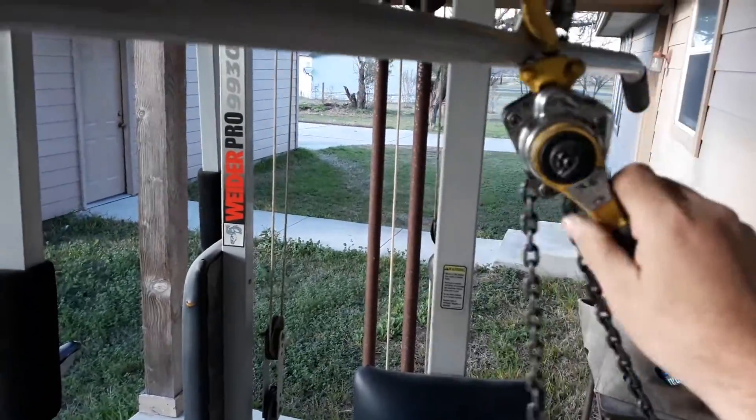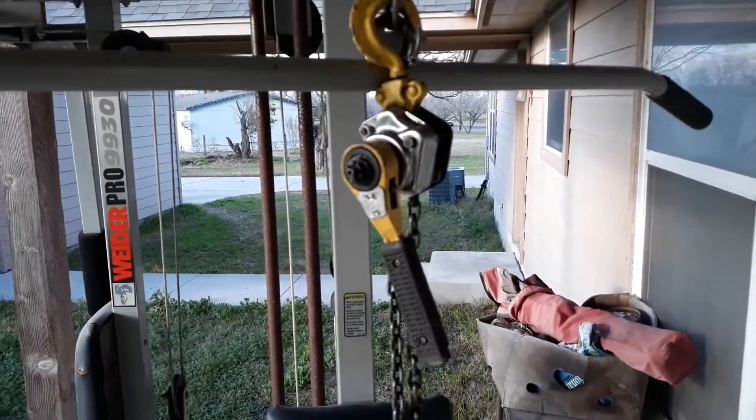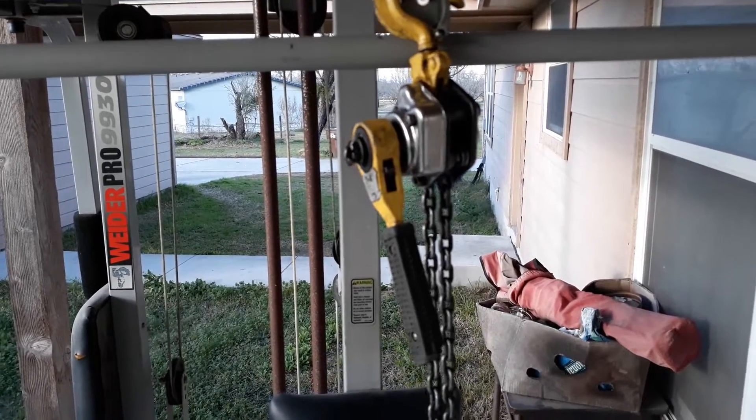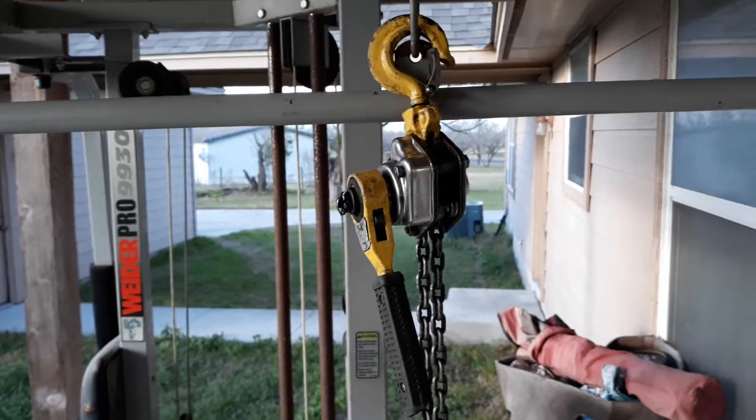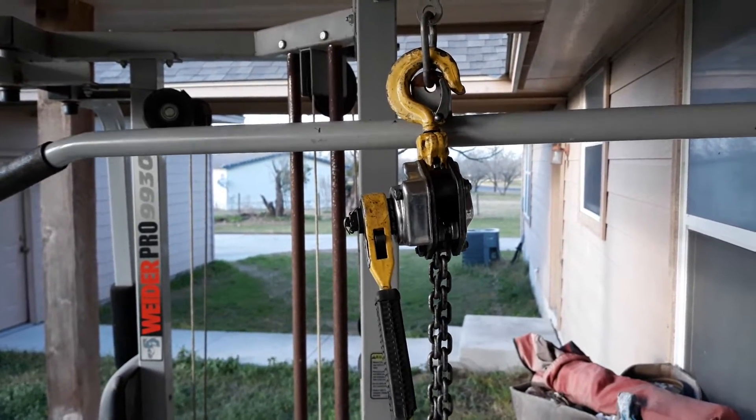Harbor Freight chain hoist — great Christmas idea. If you know somebody that doesn't have one, give it to them. I bet they'll love it.